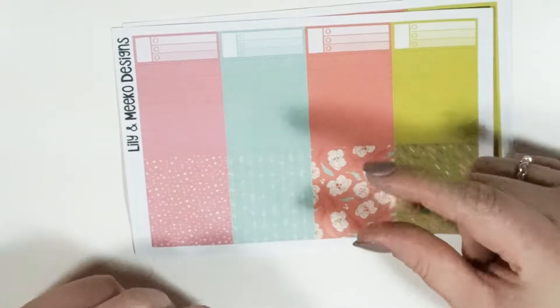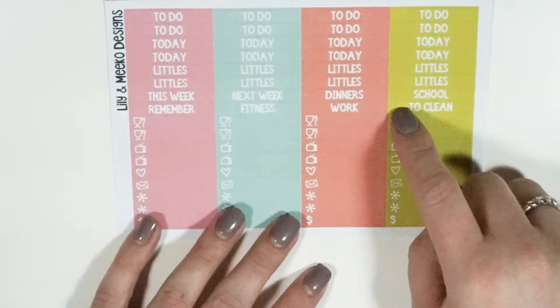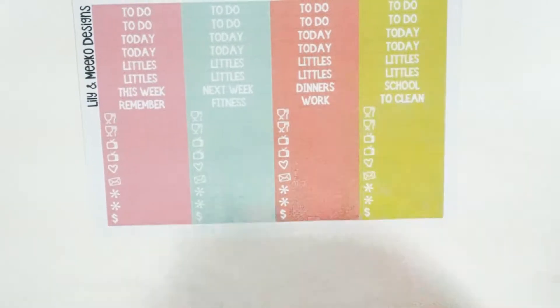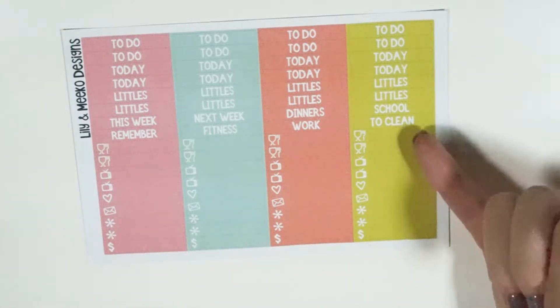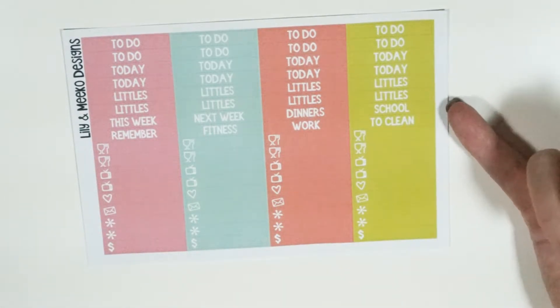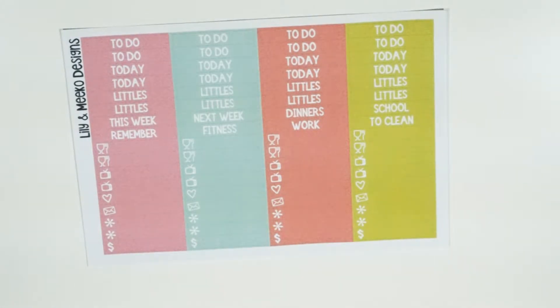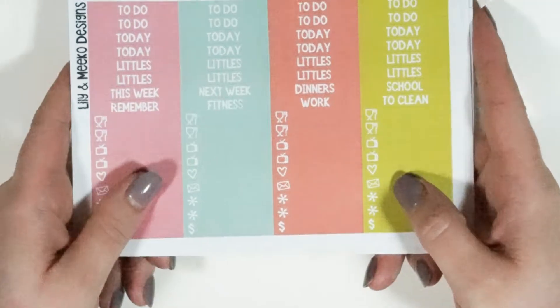These are the same height as a quarter box. Finally, we have our headers and little icon things — I'm going to let you guys pause here for a second, because people who haven't ordered my kits before might not know exactly what you get in terms of headers or the little icon things, and I know that's a pretty important part of the kit for a lot of people.